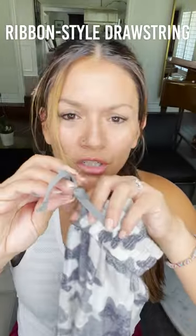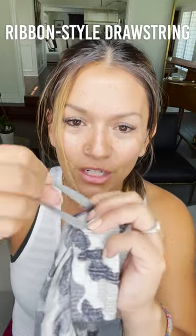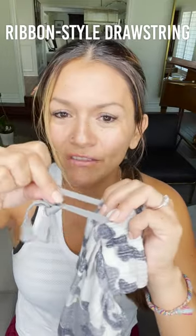So that's the look on this one. The drawstring is the same as the other ones — it's a nice flat drawstring, it doesn't have stretch to it. It has a nice finish. Very comfy and good.